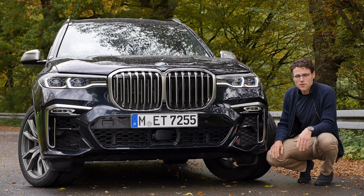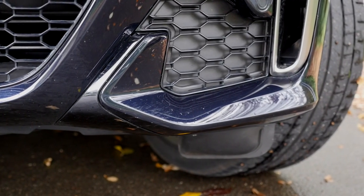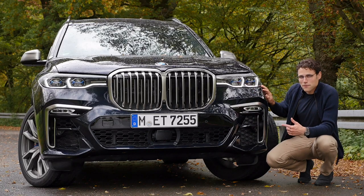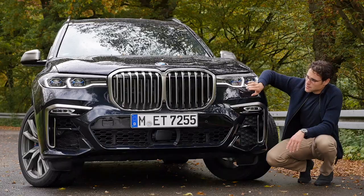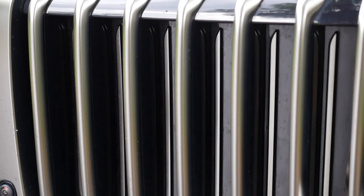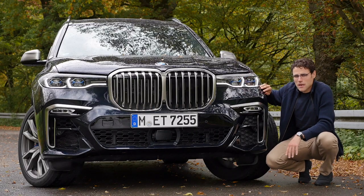Here the M Performance model, the M50D, has sporty accentuations in the lower part with these spoilers. The X7 in general gets this huge front double kidney grille. If you look close up, you can see that the vertical fins on the inside are closed — they're just open on demand when cooling is needed. A really upright, very strong appearance in the front.